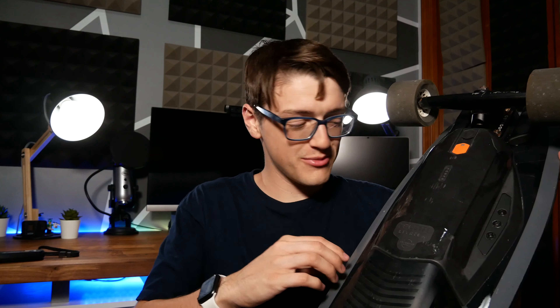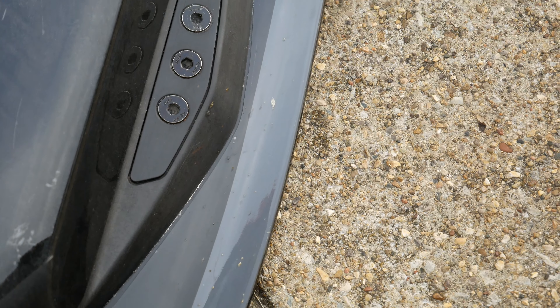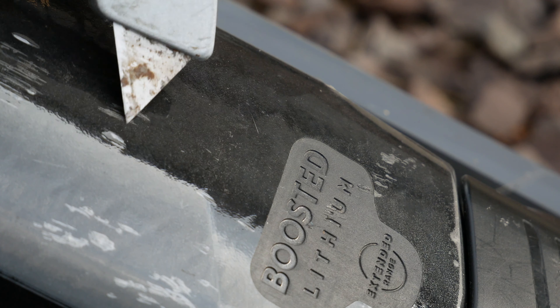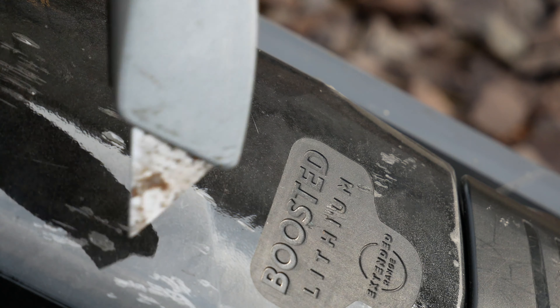After riding this for over 20 miles, you can definitely see it has protected the board in some locations. On the side, it has prevented some dings from rocks coming up and also prevented a lot of gunk and dust from getting into the board surface itself — it's just sticking to the skin instead. This skin claims to have serious protection properties; however, when I scraped a blade across it a couple of times it does scratch kind of easily, but when are you running a blade across this anyways.